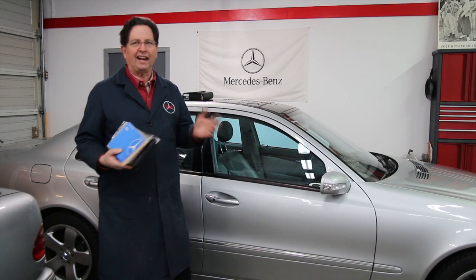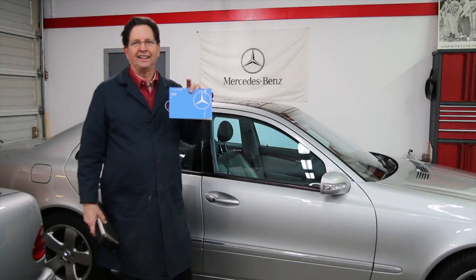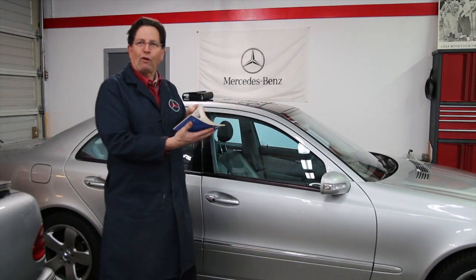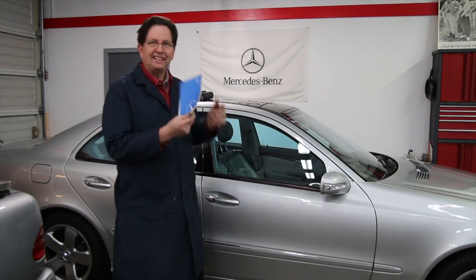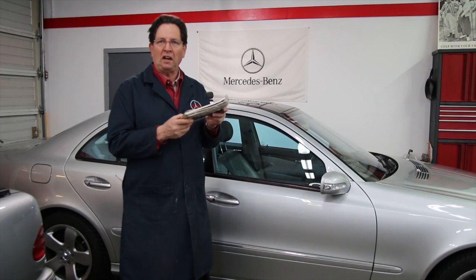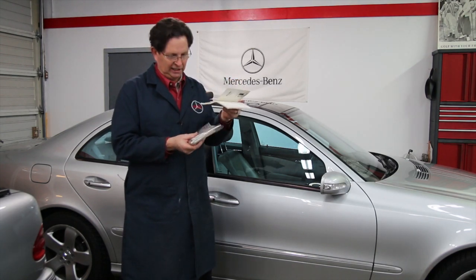Yet I find very few people really read them. This one here is very typical of the early owner's handbooks you saw in the 60s, 70s, right up through the 80s. It wasn't much of a handbook. This is for a 1978 450 SEL 6.9 — a pretty sophisticated car — but the owner's handbook is only a quarter of an inch thick. Even moving up into the 90s, this is a 1990 190E owner's handbook packet, but when you pull the actual handbook out, it's about a quarter of an inch thick.